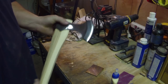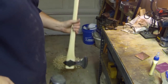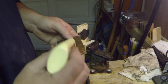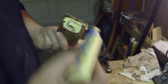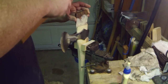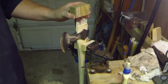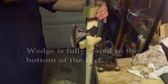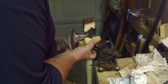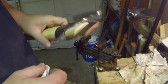Alright, let's go ahead and seat this head and put a little Titebond wood glue in here — that's just to hold this hardwood. Alright, I'll go ahead and let that dry up and then I'll cut it off and shape it.